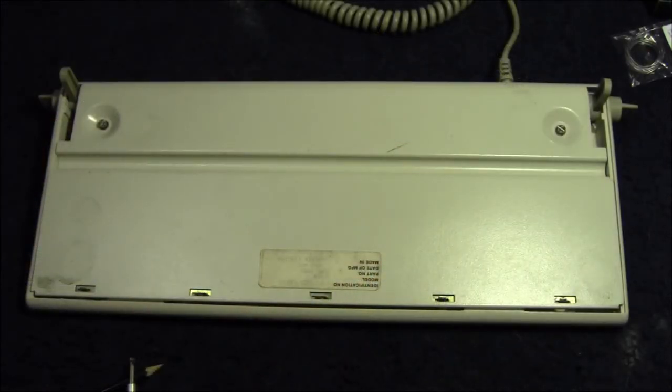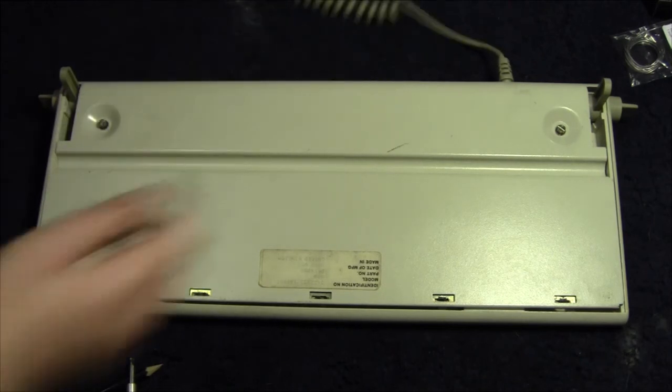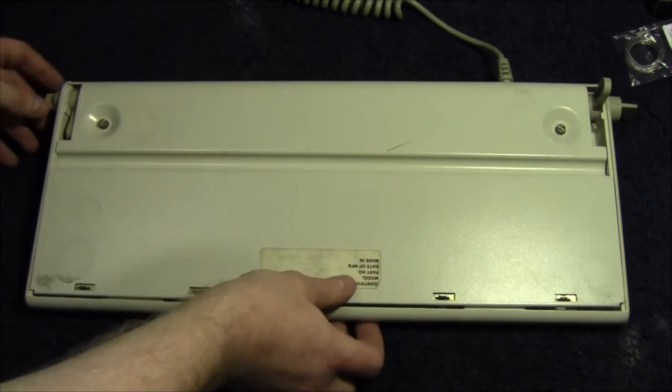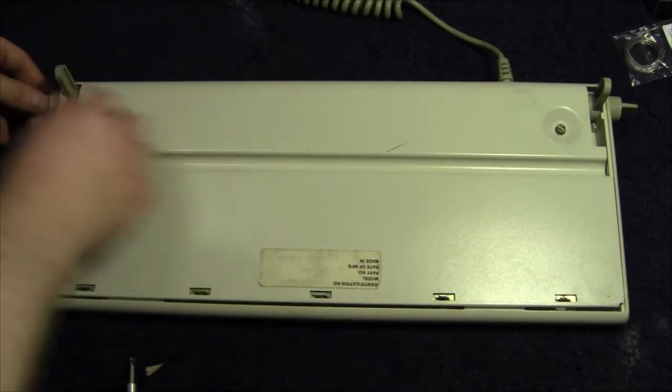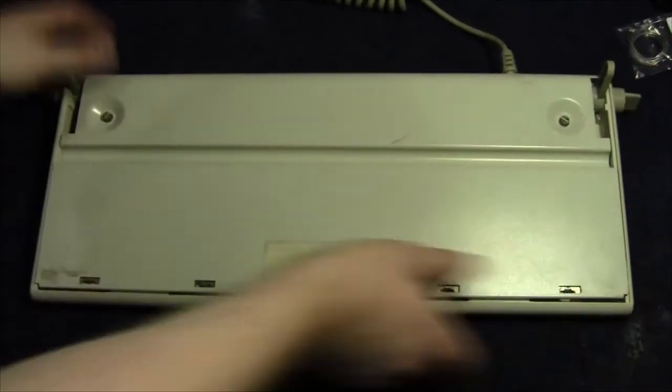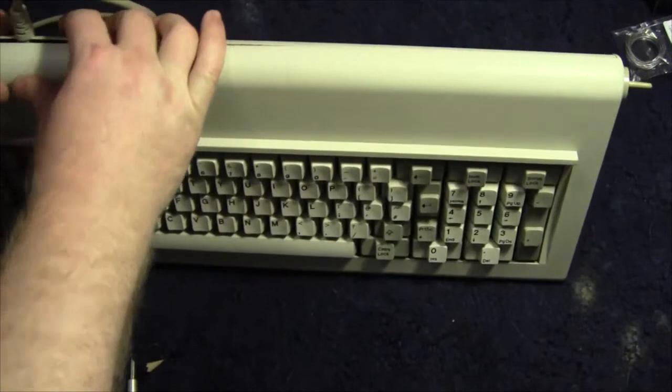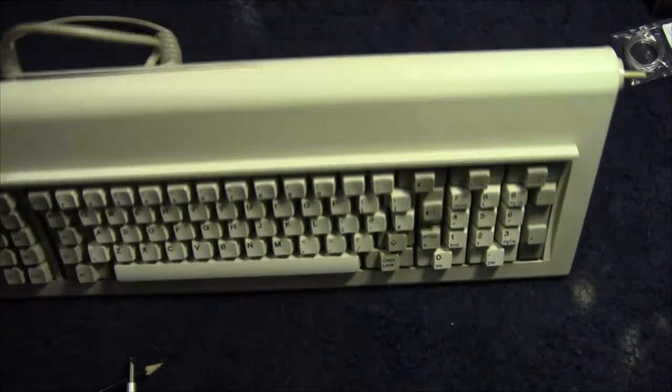Our newly repaired keyboard is fixed together. We've finally got the earth cable connected to an earthing point. If anybody did notice, these legs are actually retrofitted from another keyboard because they were missing originally on this one. Although it's not quite sitting flush there, I'll have to bodge that.